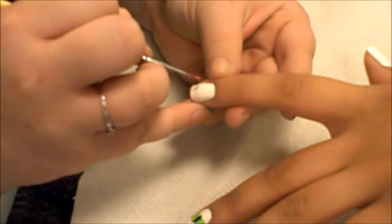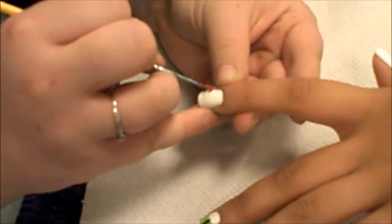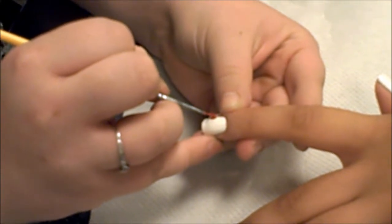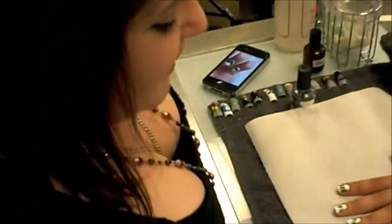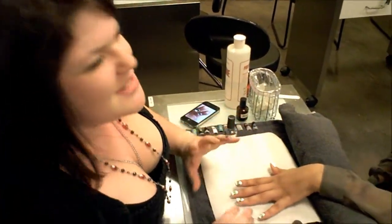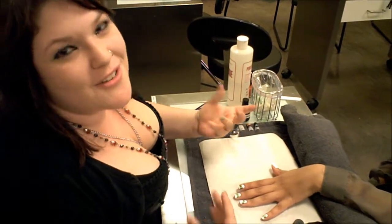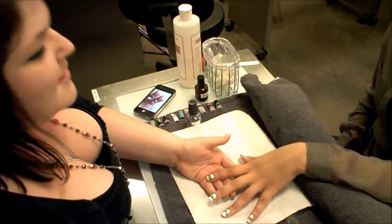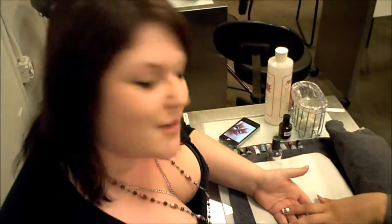Now we're going to continue the design. The key to nail art is making sure that you go really slow and not rushing it. Know that it's not going to be perfect because you're working with nails. So you just want to take your time, make easy strokes, go over as many times as you can. You can always erase it if you need to.